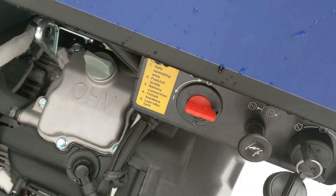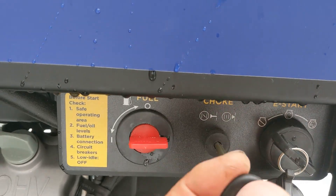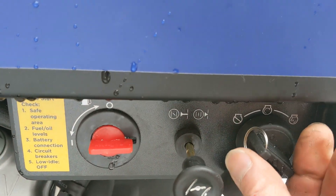Here's the start procedure. Here's our generator all hooked up — I'll show the wiring in a bit. Turn the fuel to on, set the choke to zero, pull out the choke, and just hold the key over like you're starting a car.